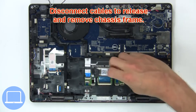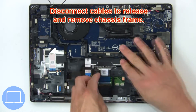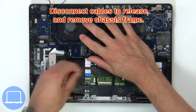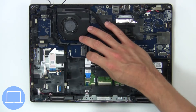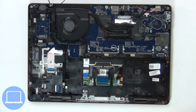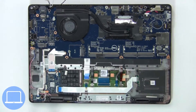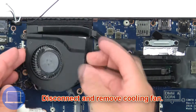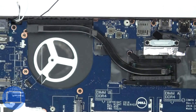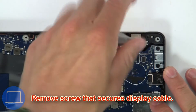Disconnect the cables to release and remove the chassis frame. Then disconnect and remove the cooling fan, and remove the screws that secure the display cable.